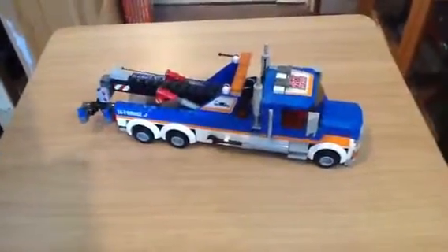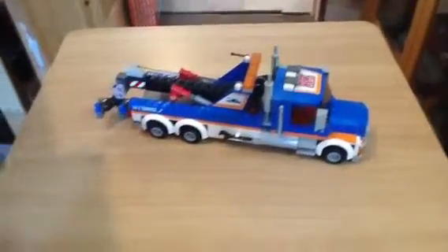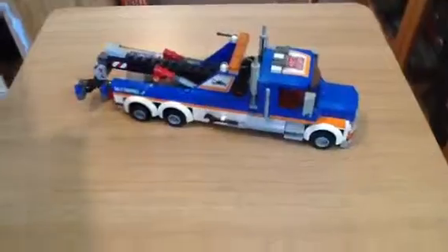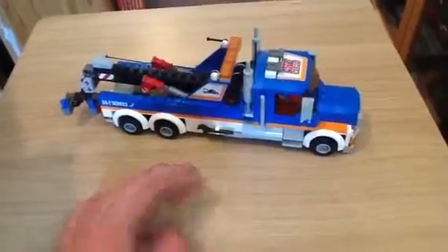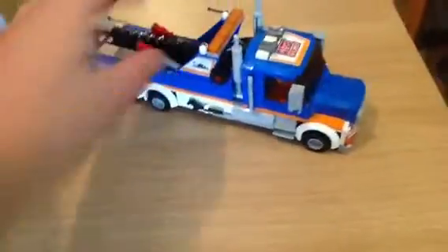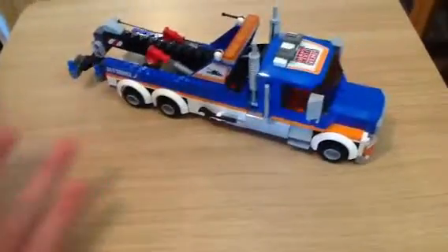Hello Jets, it's Dean from MyLegoCity. The very first one we're going to be reviewing is the City towing truck, or City tow truck. This is my first kit in something like nearly eight years, and that's true — I had Lego for a very long time, and I'm going back into it, so I'm going to be having a lot more kits coming.